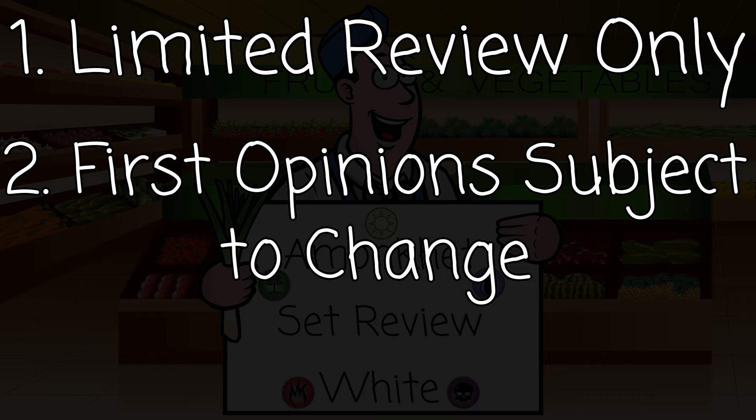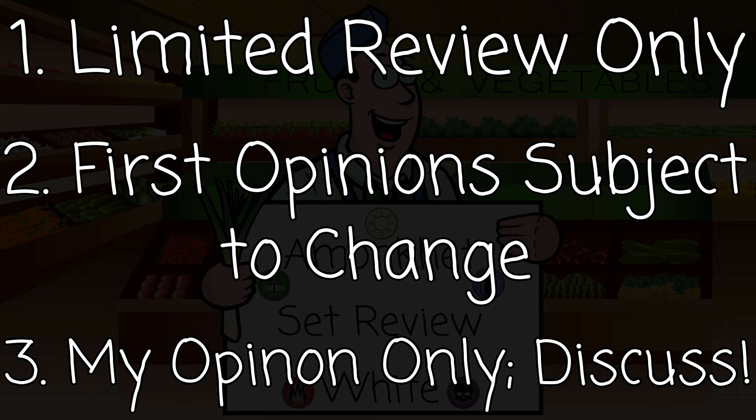The final disclaimer: these are just my opinions. I may not approach the game the same way you do, but discussion about the cards is one of the huge points of set reviews. Set reviews should foster discussion — I say something's an F or an A and you disagree, talk to me about it, talk to everybody else in the comments. Foster discussion.